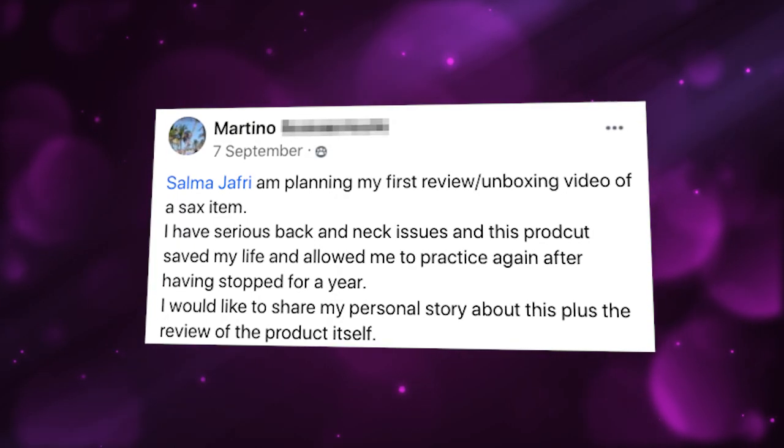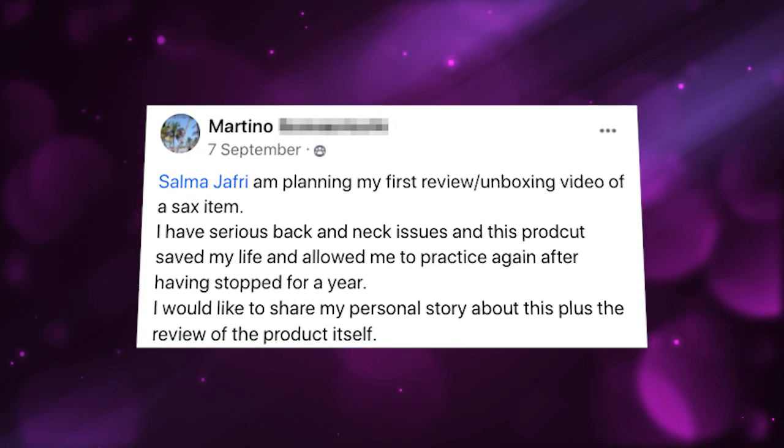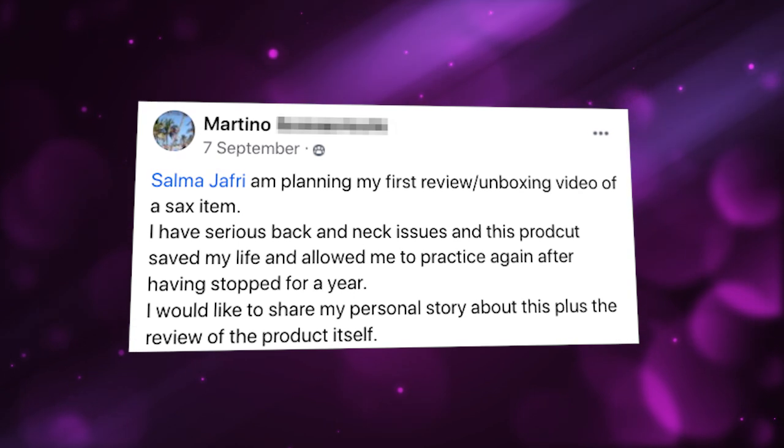My client Martino asked: I'm planning my first review unboxing video of a saxophone item. I have serious back and neck issues and this product saved my life and allowed me to practice again after stopping for a year. I would like to share my personal story about this, plus the review of the product itself. Now review videos can be really powerful, especially if you have a personal story tying to why you want to use that product.